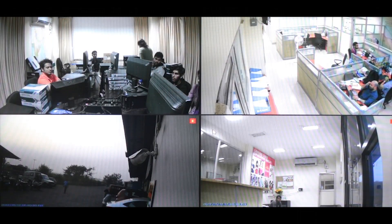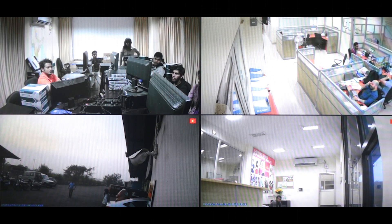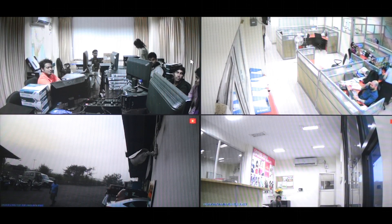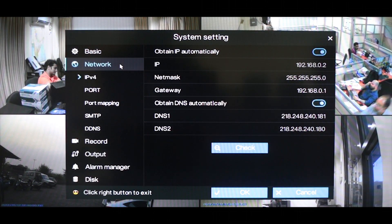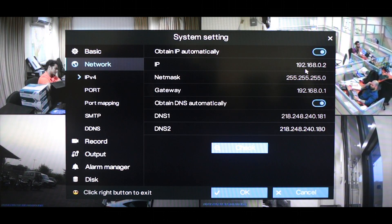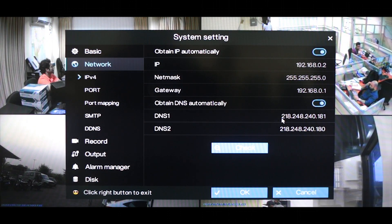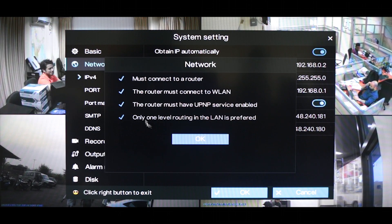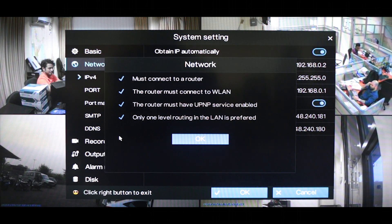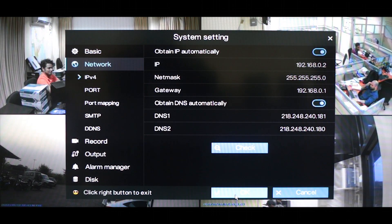Our DVR is now connected to an active internet connection by connecting it to a router through the ethernet cable. To verify this, right click anywhere on the screen, go to system settings, and in the network section you will see the IP address being obtained. You can then open the check tab, and if all the options are ticked that means you are connected to an active internet connection. Click OK.